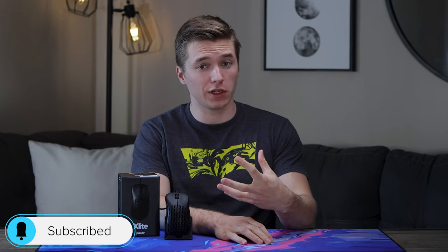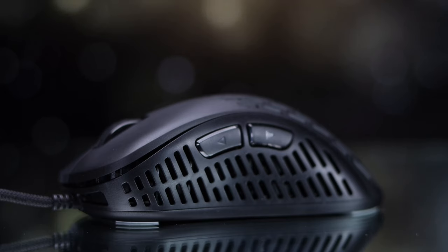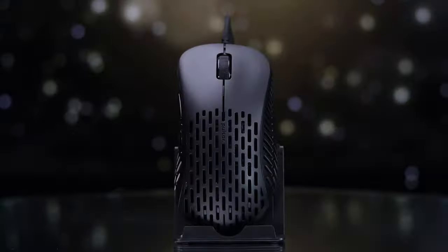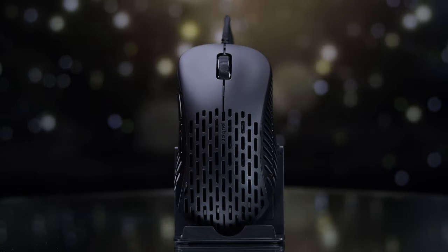Hey guys, Keil Thornton here, back with another video. Today we're taking a look at another gaming mouse. This one's from Pulsar — a recent release called the X-Lite. It features a very lightweight construction as well as an ergo shape, which are two things we don't really see put together very often, so let's hop into it.